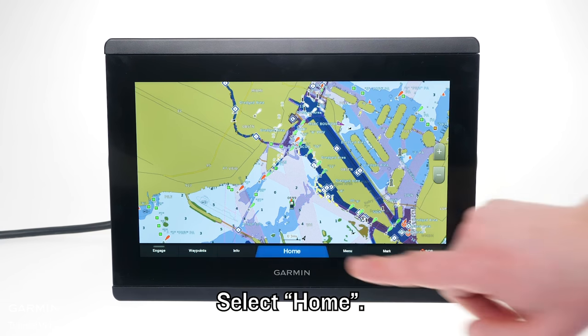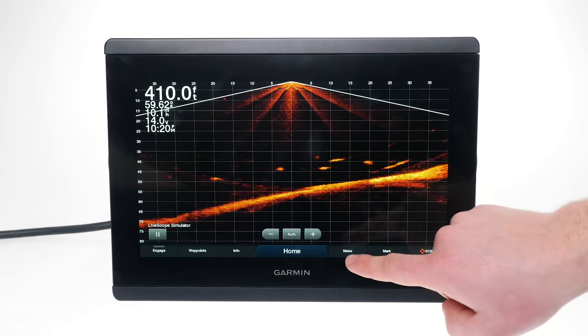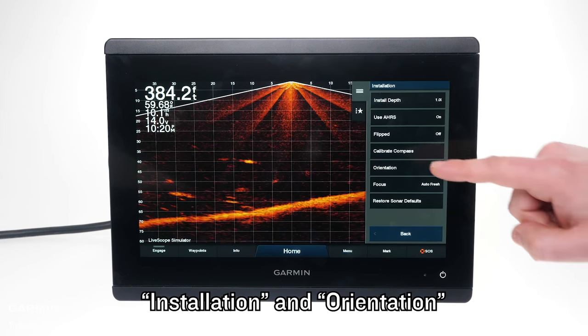Select Home, Sonar, LiveScope, Menu, Sonar Setup, Installation and Orientation.